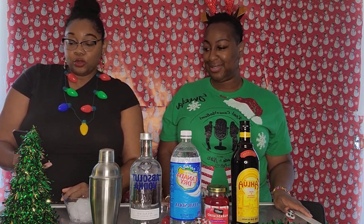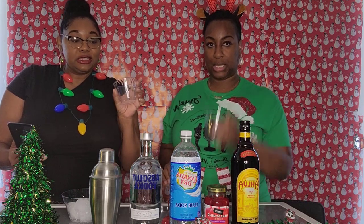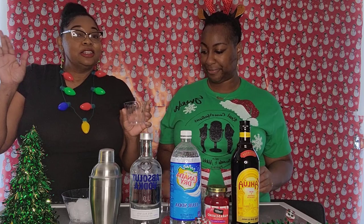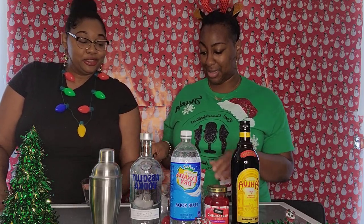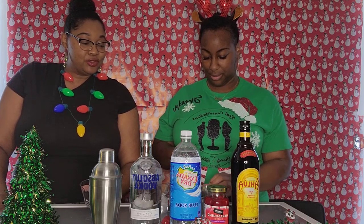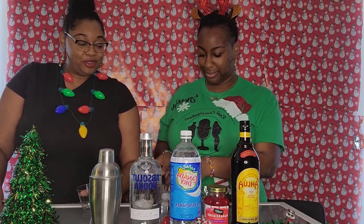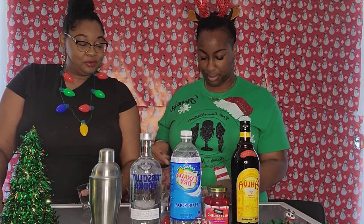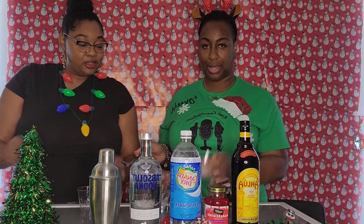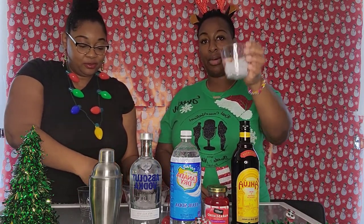The recipe calls for one part Kahlua. The first step is to take our cups and fill them to the brim with ice. I don't like a lot of ice, so I'm doing about half — that's all you need just to keep it chill.